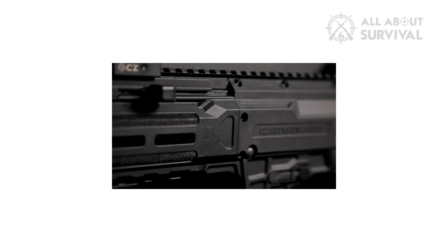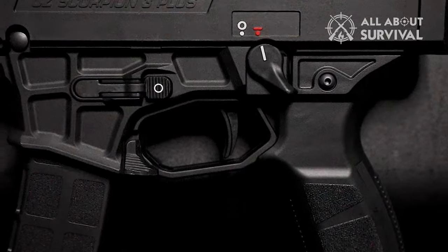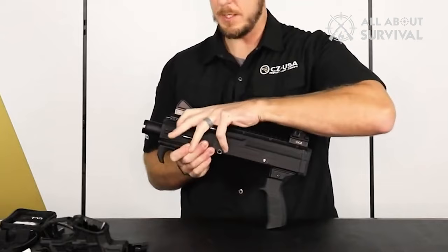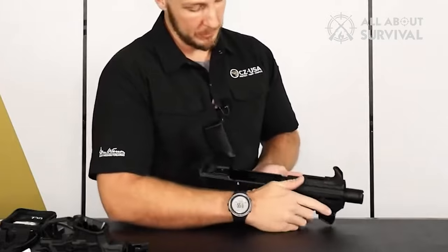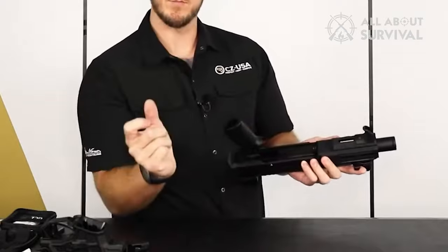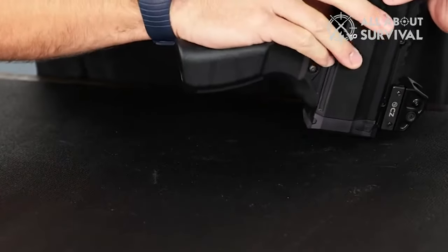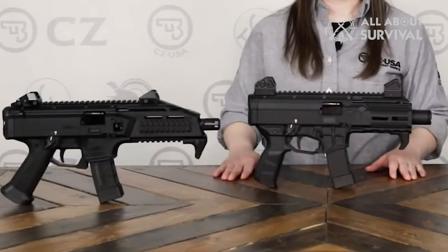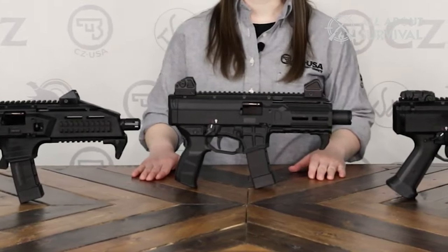In conclusion, the CZ Scorpion Evo 3 Plus remains a standout option for those seeking an affordable, reliable, and highly modular pistol caliber carbine. Its distinctive looks, durability, and the ability to disassemble without tools further add to its appeal. While its design has some downsides — like the small charging handle, heavy trigger pull, and surprisingly high recoil for a 9mm — the majority of these issues can be readily fixed with inexpensive, readily available aftermarket parts. Importantly, the Evo 3 Plus shares internals with the original Evo, ensuring that a wide range of upgrade parts are compatible.